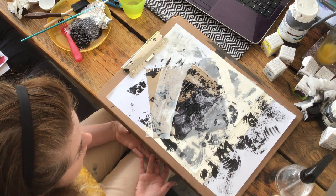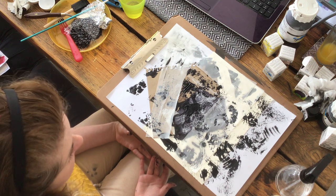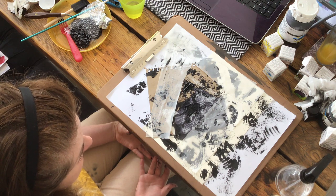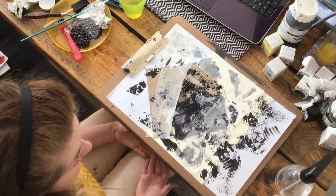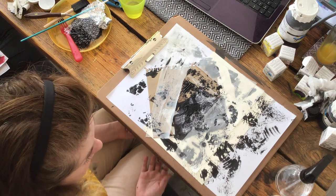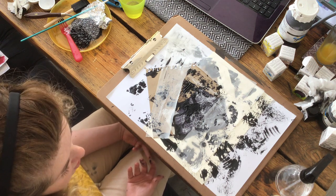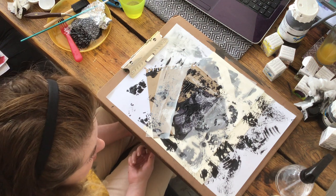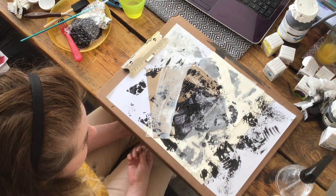Mark making would also help you generate new ideas that you can develop further in that outcome. My final advice is: on a separate sheet, simply make marks with each individual material you've used, just for reference, so you know what material made what effect if you want to try this experiment again. You can annotate what materials and media you used and apply that to your sketchbook work. Thanks!